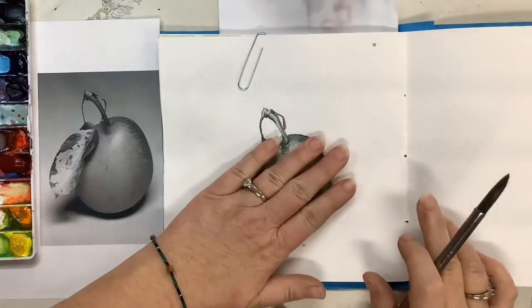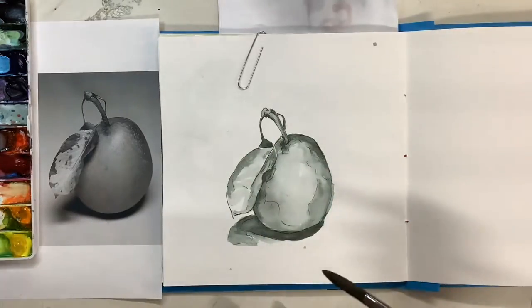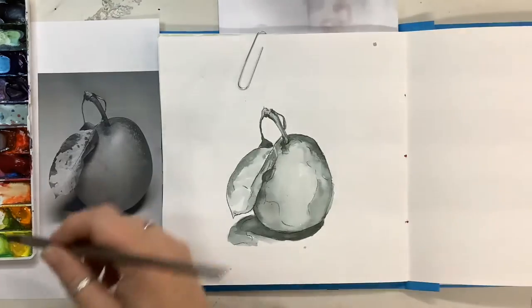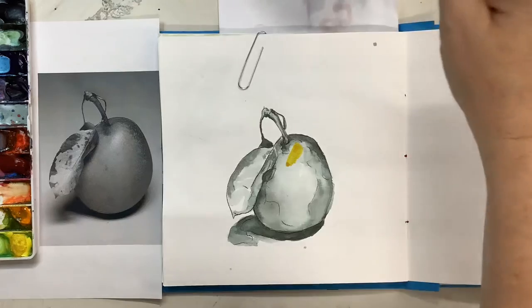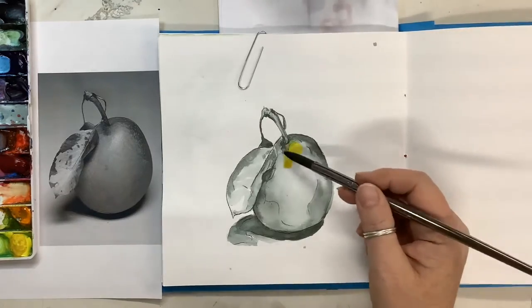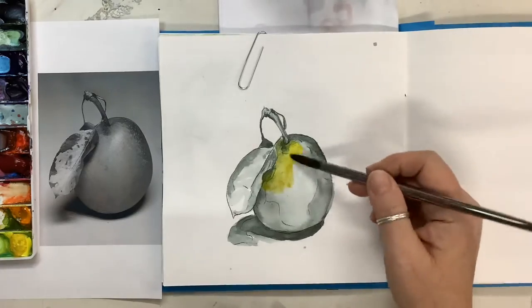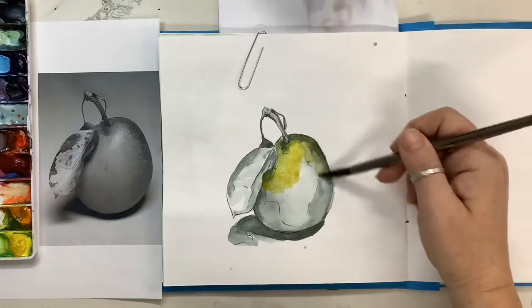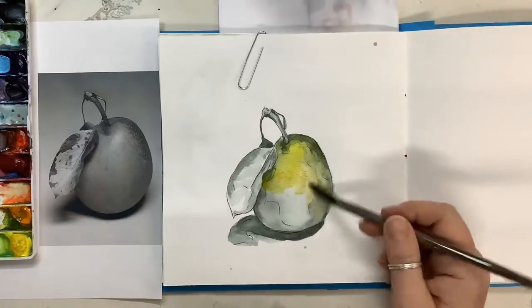I'm at the place now where my underpainting is dry and I need to begin adding the color layers. I'm going to start with some yellow — it's not just the yellow out of the palette. It has been mixed with a little bit of the two yellows sort of mixed together, and you'll see that I'm going to put that a little bit of everywhere.